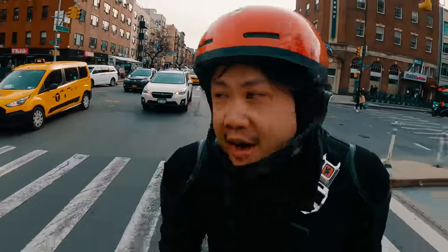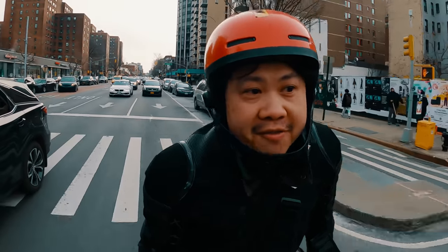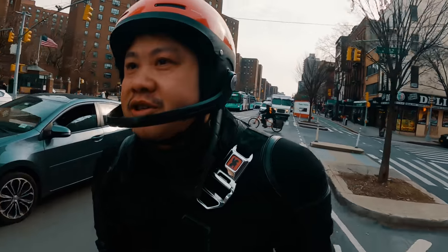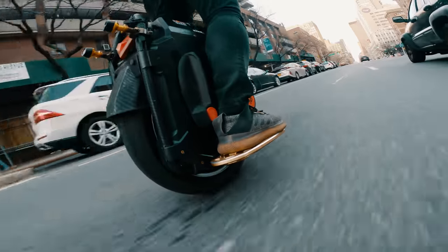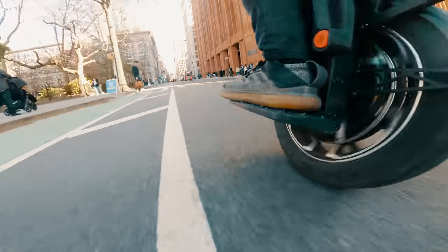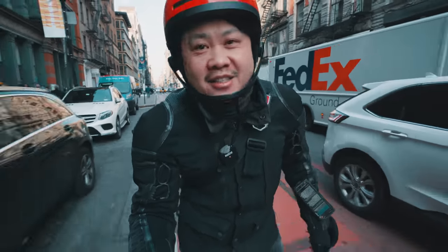After riding the King Sound S20 for a solid few weeks, I'm starting to think that this wheel may actually be faster than even the mighty Veteran Sherman. It would be fun if we actually put it to the test. This week: the King of Speed, the Veteran Sherman, vs the King of Suspension, the King Sound S20. Are you ready to see the clash of titans? Roll and roll!